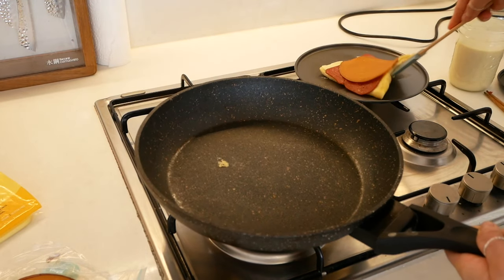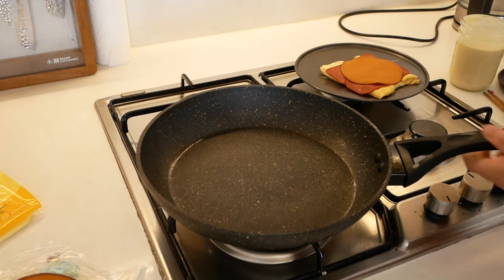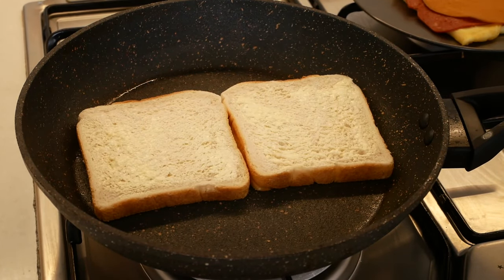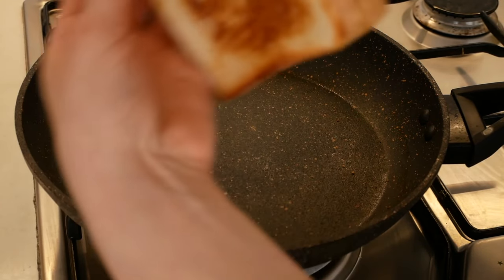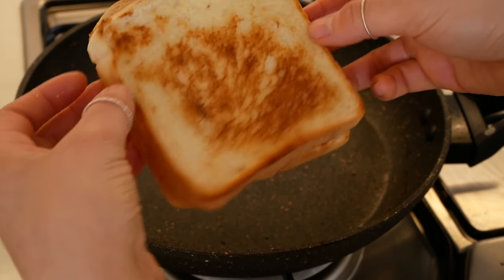If you're making a few you can put them in the oven to keep them hot, but I'm just making one for now. Toasting your toast is super easy - bam, toast is in the pan - and boom, your toast is done, beautifully toasted golden bread.